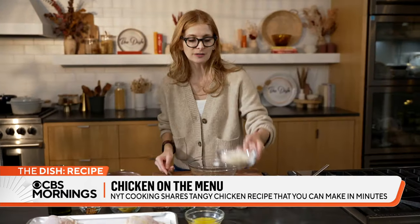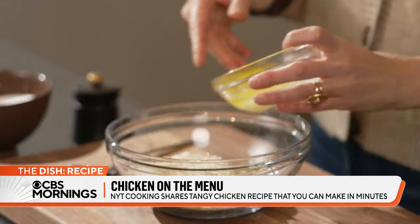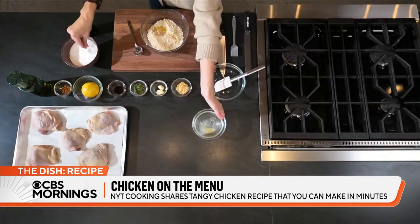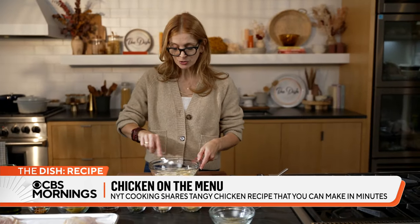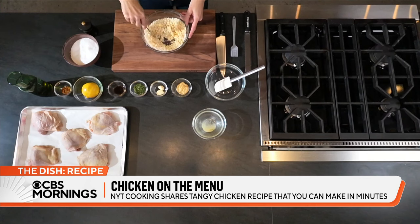So this is just the panko breadcrumbs going into a bowl. All I'm going to do is toss them with melted butter and a little bit of salt — that's all you need. You just want to make sure that the breadcrumbs are evenly coated with the butter, so give it a stir for a few seconds.